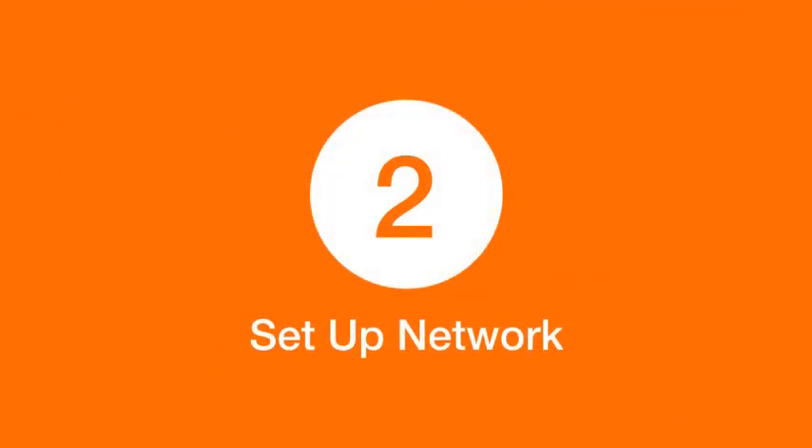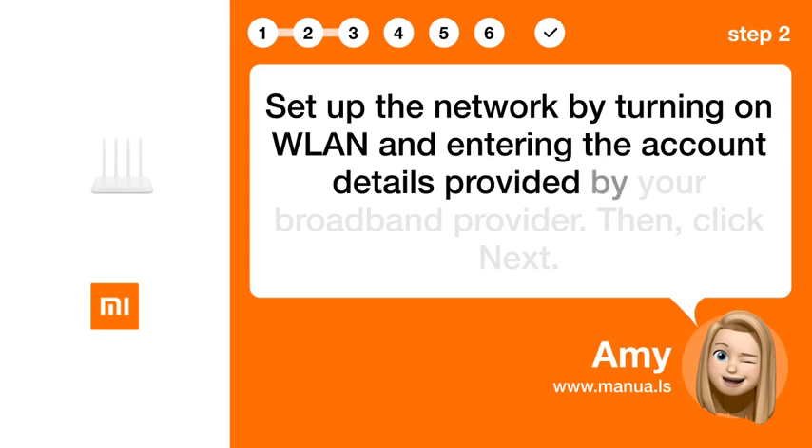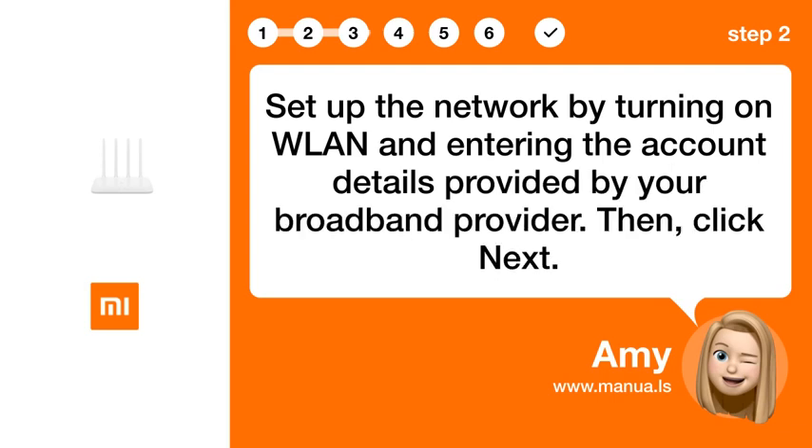Step 2: Set Up Network. Set up the network by turning on WLAN and entering the account details provided by your broadband provider. Then click Next.